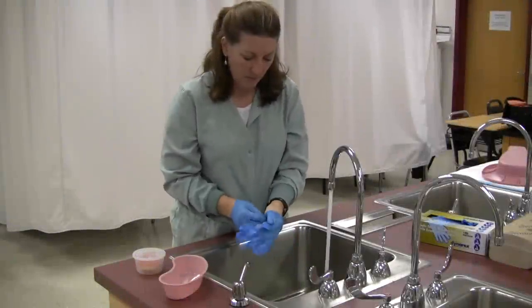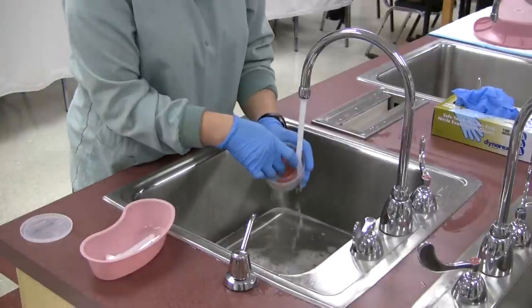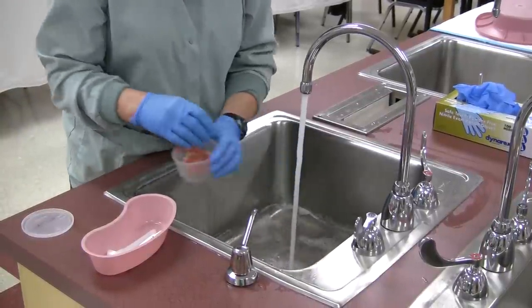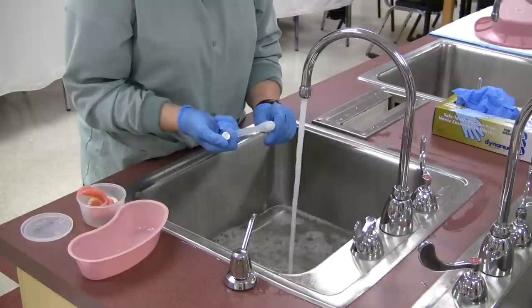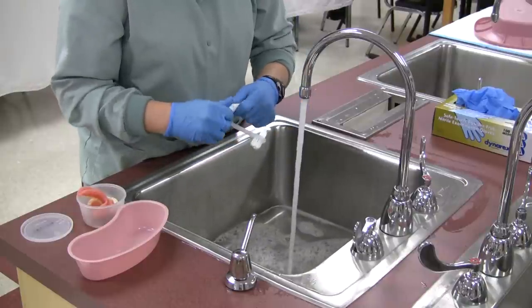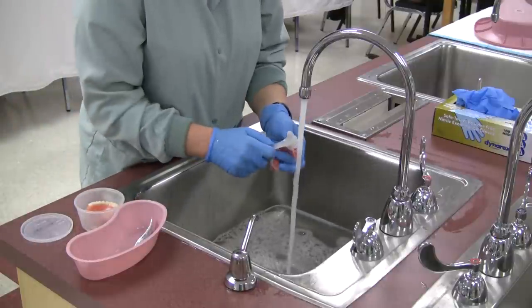Put on gloves before handling the dentures. Line or partially fill the sink with water. Rinse the dentures in moderate temperature running water before brushing them. Apply toothpaste to the toothbrush and brush the surface of the denture.